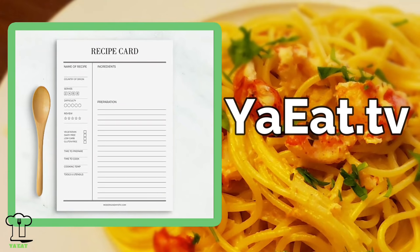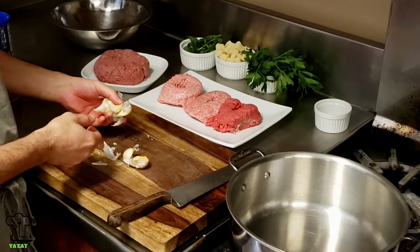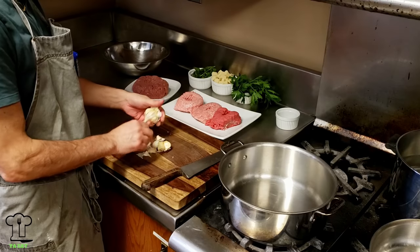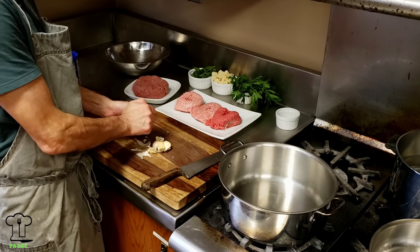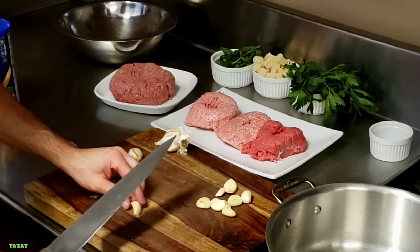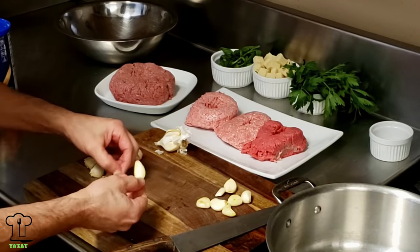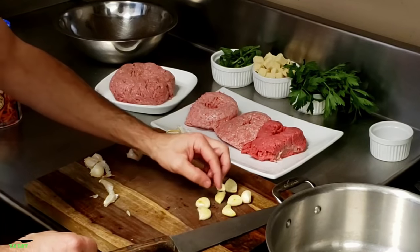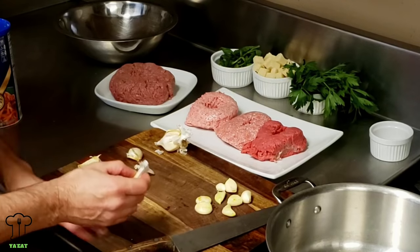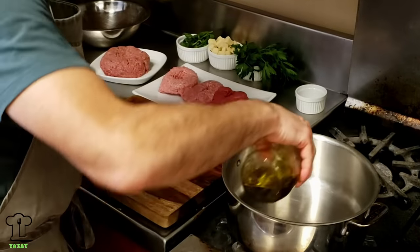You can print all our recipes on youeat.tv. The first thing I need to do is make the marinara sauce - it's going to take about 30 minutes, so we're going to put that on first. I'm peeling some garlic, which is also for the marinara sauce. I'm going to brown this garlic and then remove it, chop it up, and put it in the meatballs. So we'll have sautéed garlic inside the meatballs instead of raw garlic.